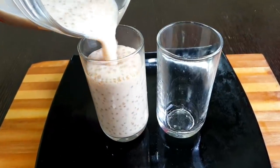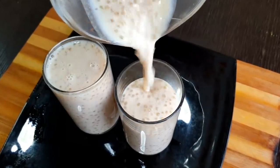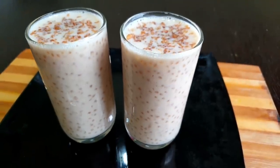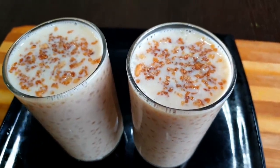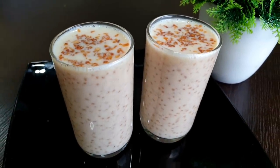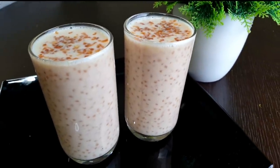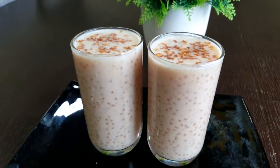Welcome back. Welcome to Aisha's Kitchen. I am going to share a healthy drink. I am going to share a simple, healthy drink. I am going to try all of them.